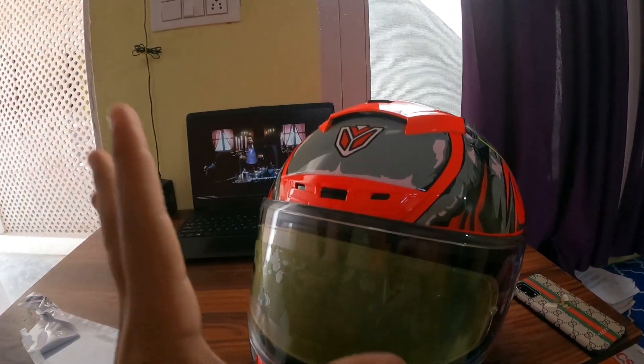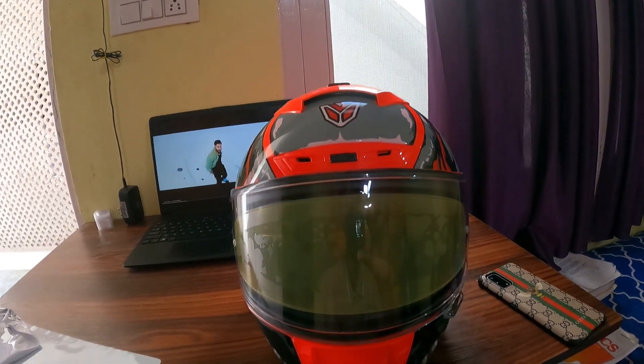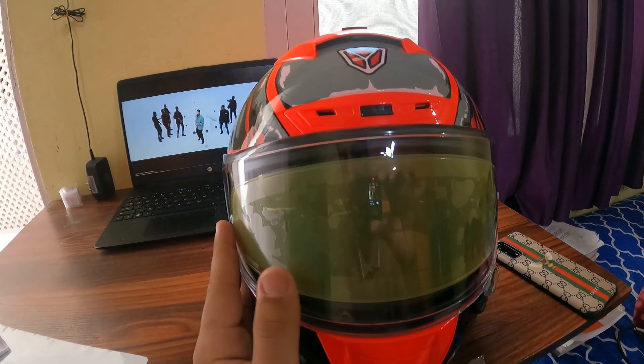This helmet is very nice overall. When I use it I will also get the glasses. There is also a yellow color lens option available. I hope you will also like this color.